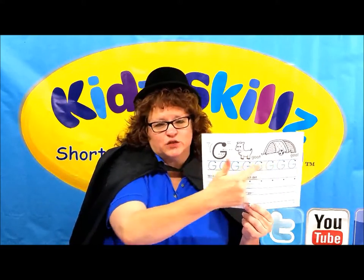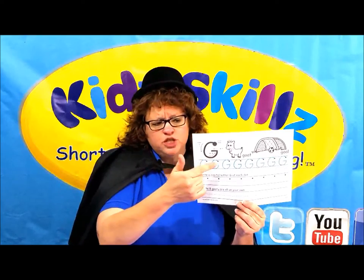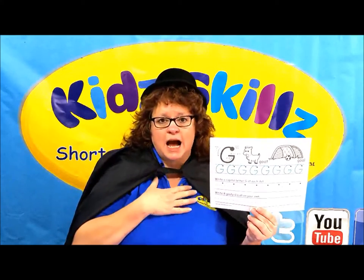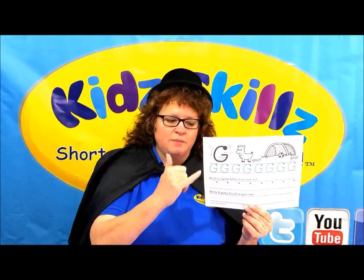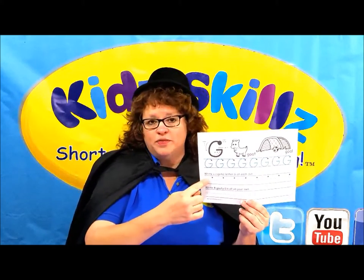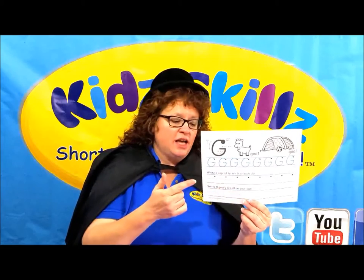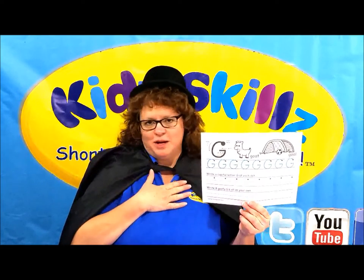This line is for tracing, and if you have a hard time with G's, I want you to trace and trace and trace, and ask somebody to write them for you so you can trace. When I trace this line, I like to use blue because capital G is a sky dweller — that means it touches the top line and the bottom line. On this line I'm going to write G's at every single dot, and on this line I'm going to write eight goofy G's all on my own.